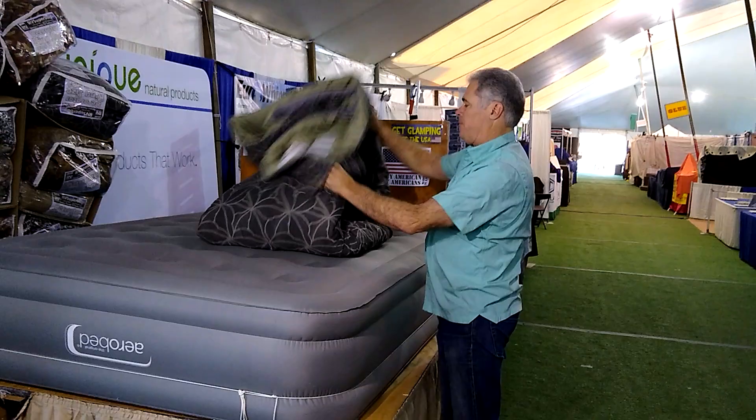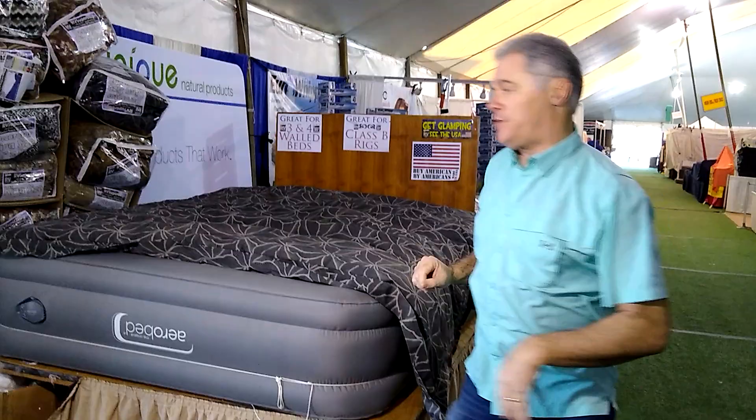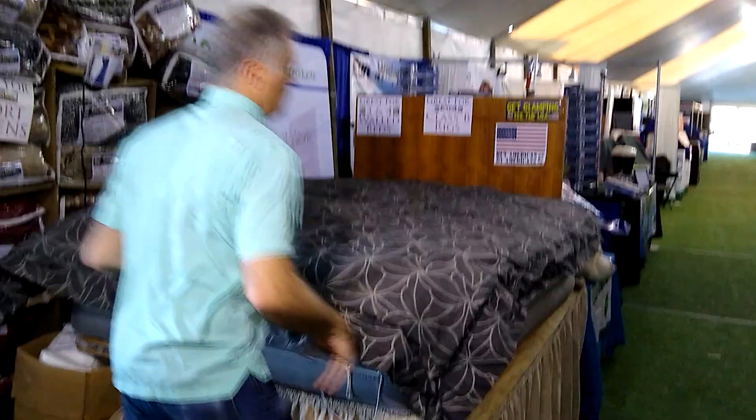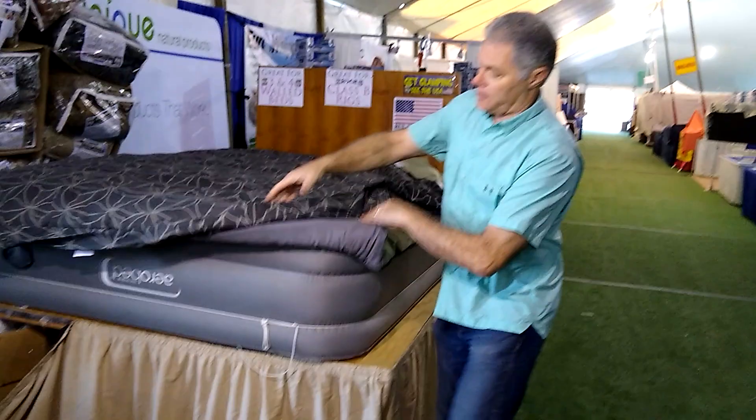Okay, here we are. We're going to set up a super bag to show you how to put the sheets in. Unfold it and get it ready. It's best to do this when you're at home the first time so you know how to do it. Later on you'll be able to install the sheets in a tighter space.